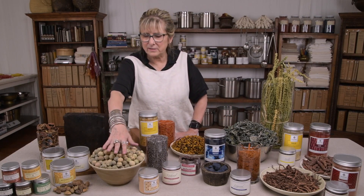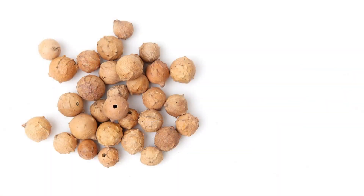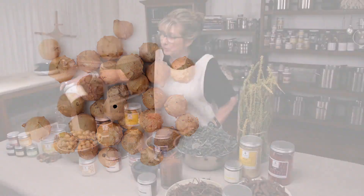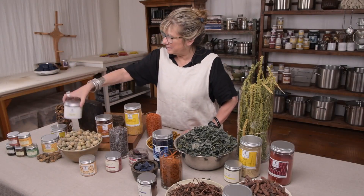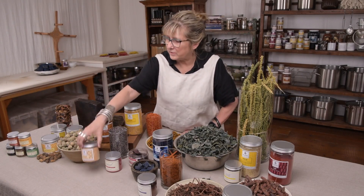Here are gall nuts — one of your tannins. This is the gall nut as it's harvested. You can grind the gall nut really fine and use that as a tannin, or you can get it as an extract.